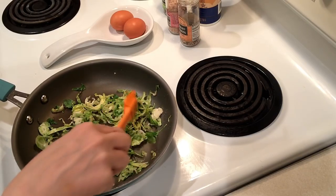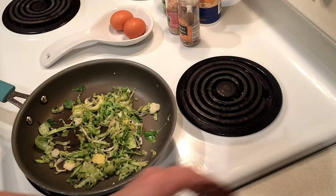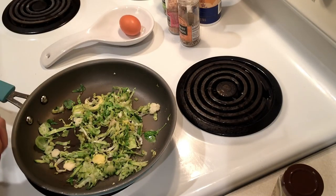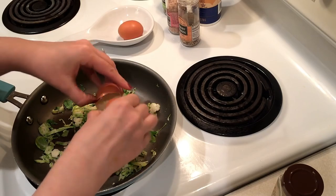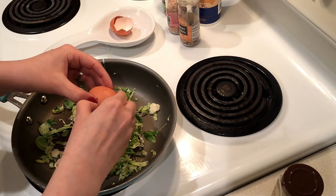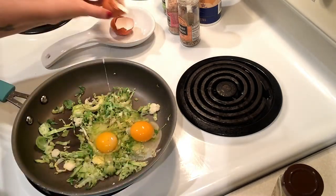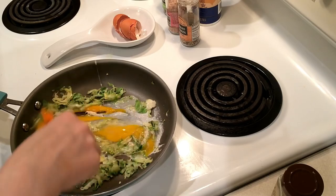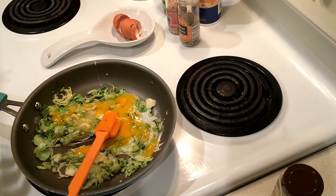I'm going to go ahead and put the eggs in there because I don't want the vegetables to cook all the way through. I'm just going to do two full eggs and just scramble them up, and that is it. I'll show you what it looks like when it's all done.